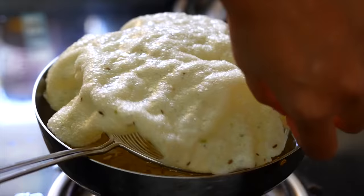લાઇક કરજો, શેર કરજો, અને મારા ચૅનલ ને સબ્સ્ક્રાઈબ કરજો.